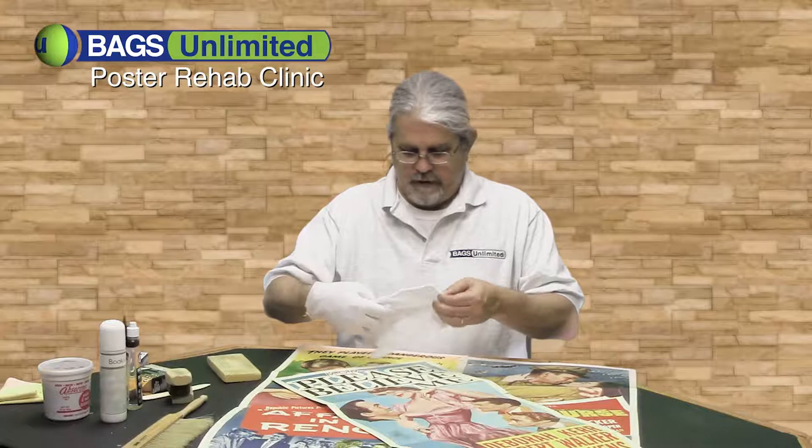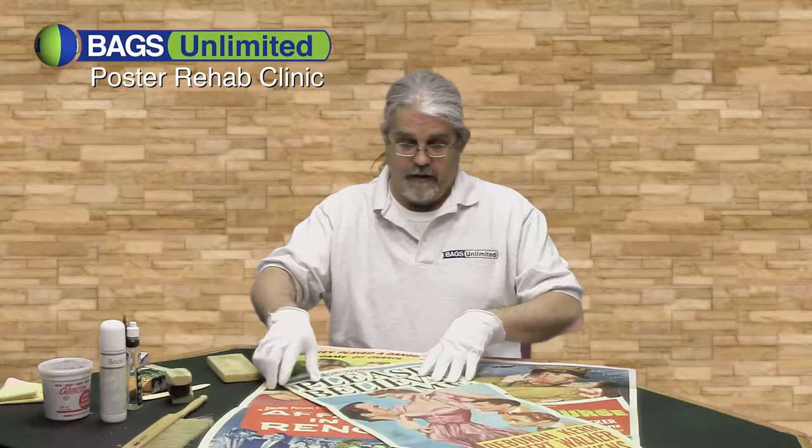Insert posters are basically half of a full-size poster. They are 14 by 36 — pretty beautiful. He got three of these from the 50s.